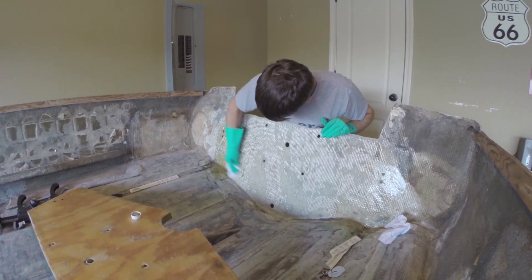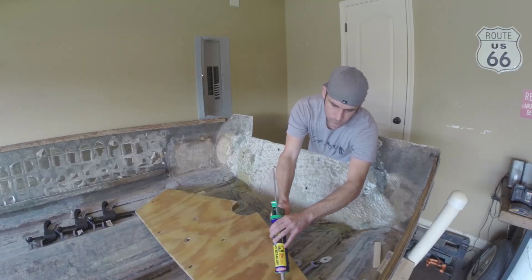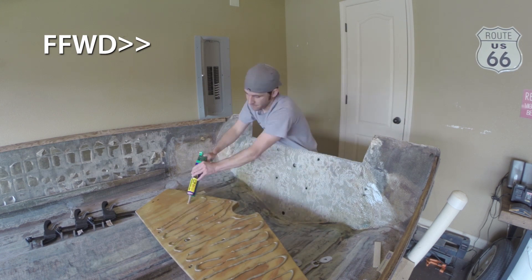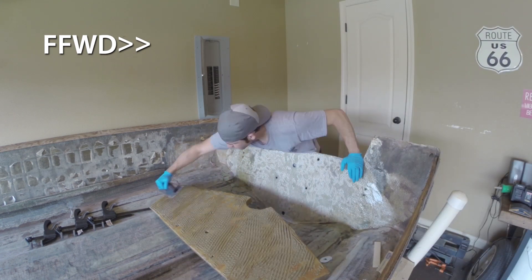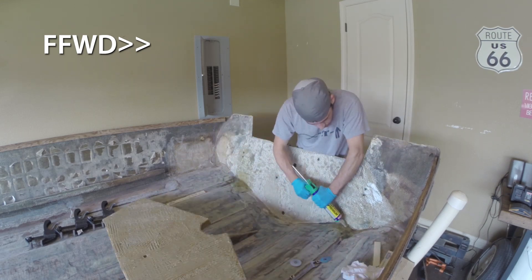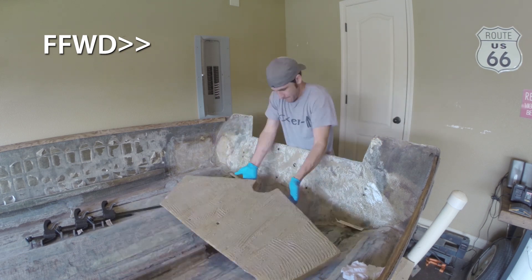So now that the drilling was done, I laid the transom down in the boat and proceeded to apply the PL glue — same method as when I built the transom — using a trowel to spread it and get it how I wanted it, then flipped it up, set it back on the paint stirring sticks, and pushed it together with the hull.